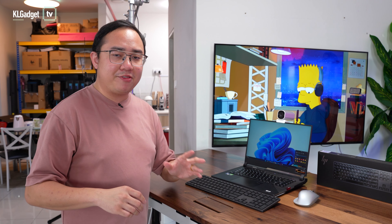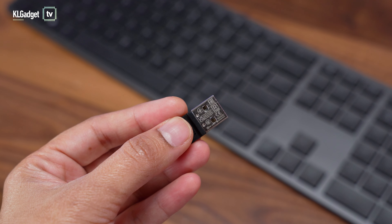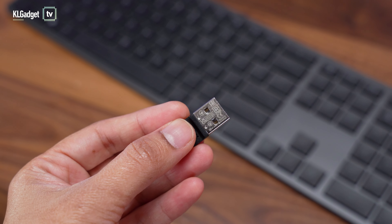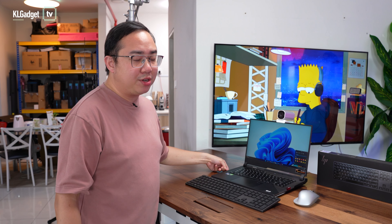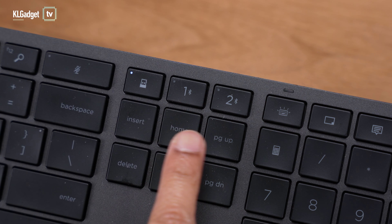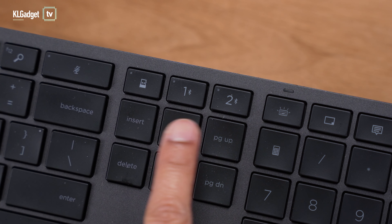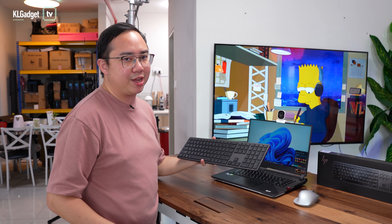The HP 975 connects to your PC using its dedicated 2.4 gigahertz dongle. It's really small and slim, so you can basically just plug it into your PC and forget about it. And if you want to connect to more devices, it also has two dedicated Bluetooth modes that you can use to connect to your tablet or smartphone to text or work on other devices.